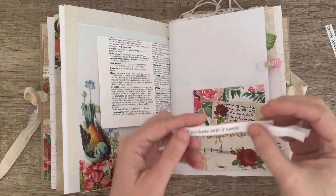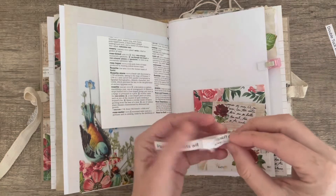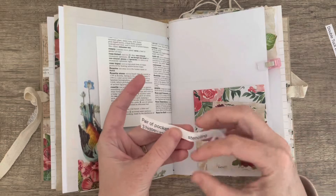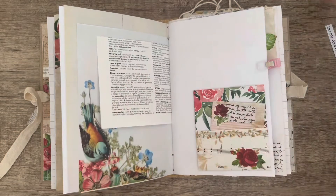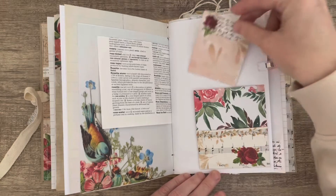Hi everyone, it's Vicki. I am making a pair of pockets with two cards, and the words I had to use were napkin or tissue paper, flour, and stenciling.